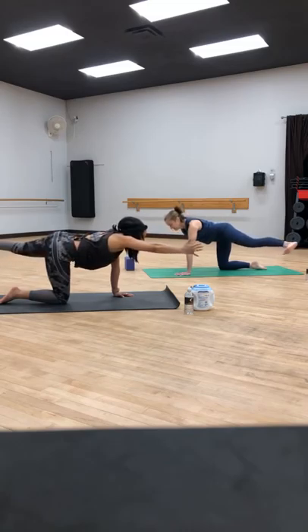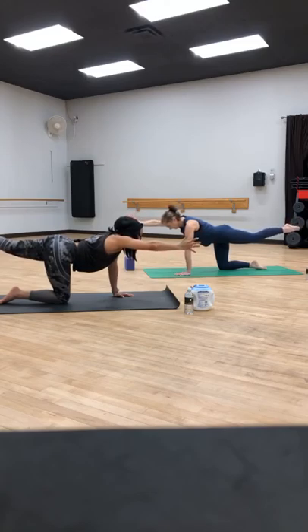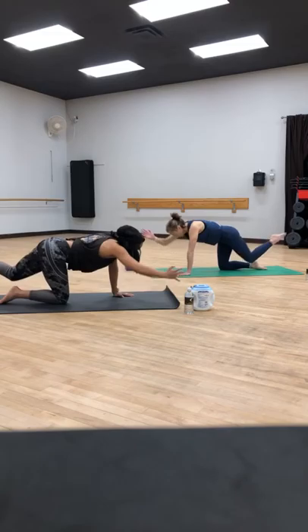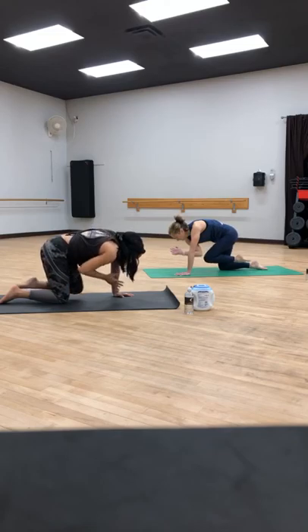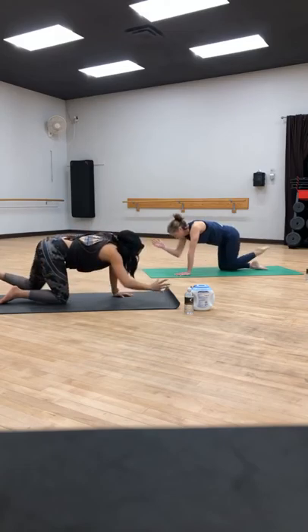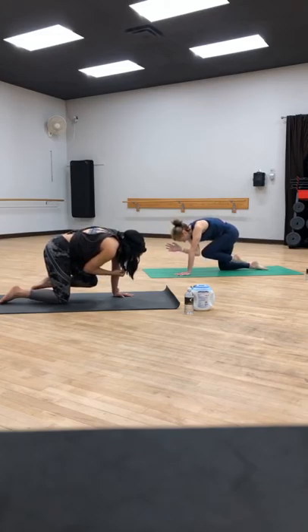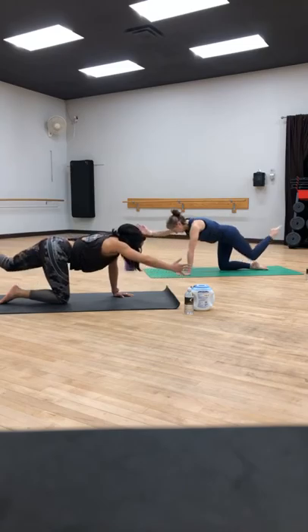Extend that right leg forward, left leg comes behind. Now we point the toe behind you. Take an inhale, breath to get long. On your exhale, hug everything into center — squeeze the elbow and the knee in. Inhale, reach, find length. Exhale, bring it in, knee to elbow, squeeze to center. Inhale, find length. Exhale, bring it in. One more — inhale, reach, reach, reach. Exhale, squeeze and hold. Can you get that knee higher to the elbow? Yes, you can.